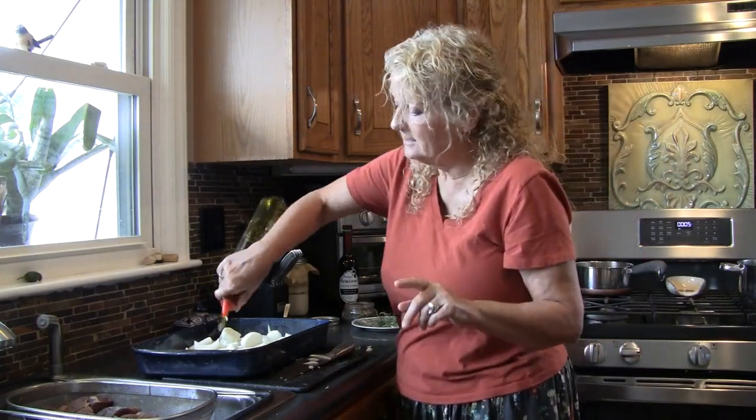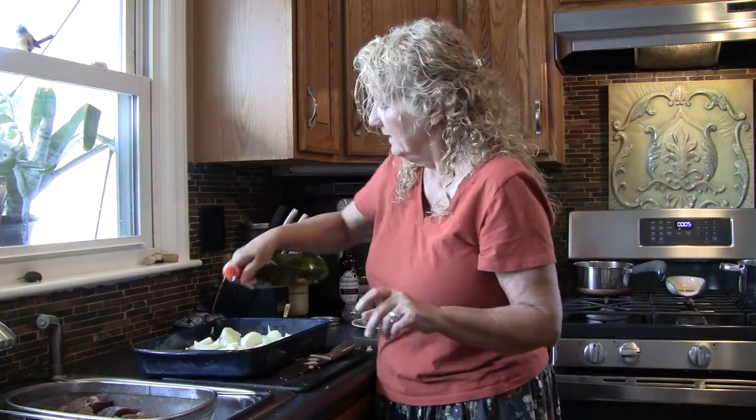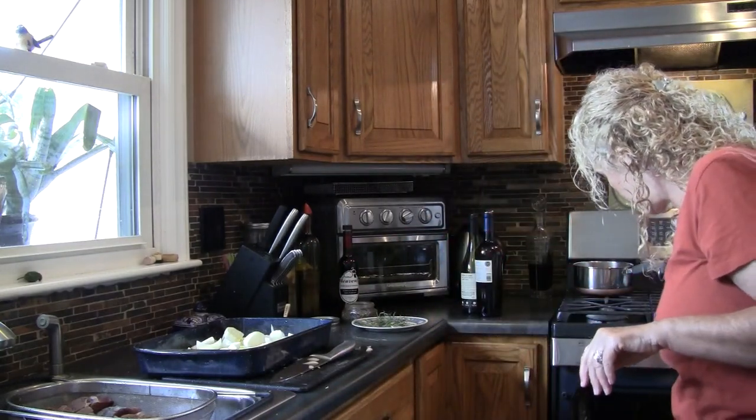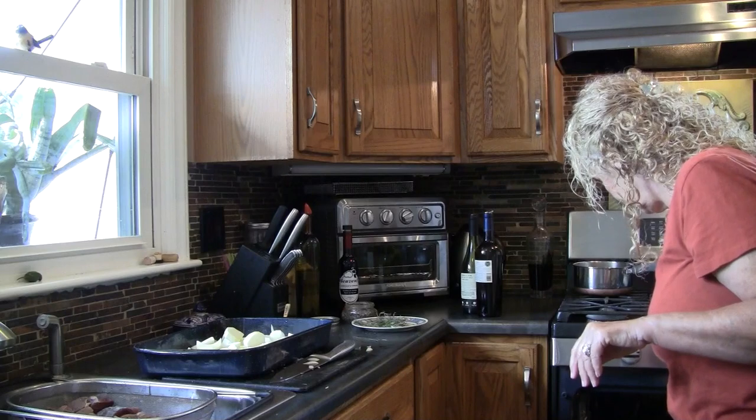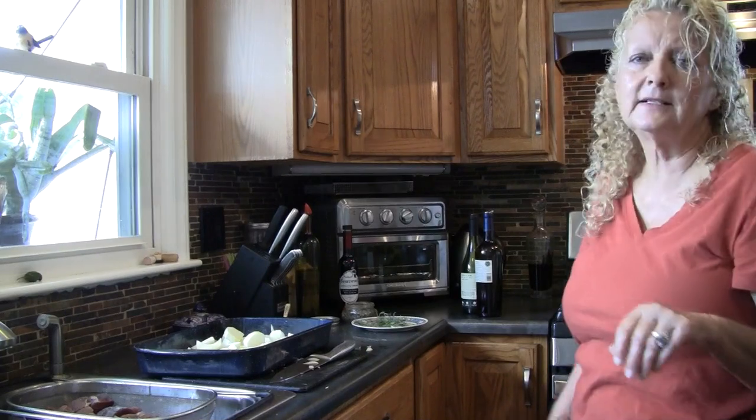So these onions — we're going to drizzle some oil over them and throw them in the oven as soon as I have a spot, and we're going to roast those as well. I set my timer for 10 minutes but it's definitely going to be more than that because the meat is just barely browning. As your oven stays up to temp, things cook faster. So we'll come back as soon as something's ready to come out.